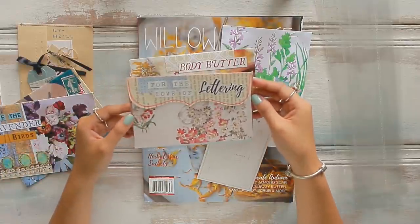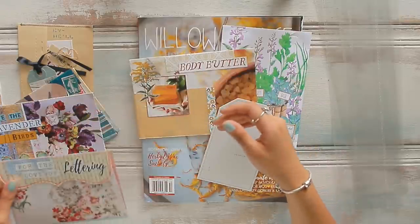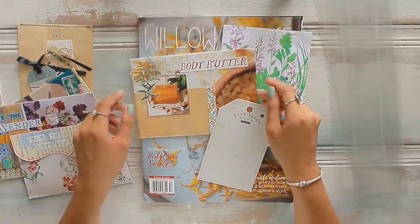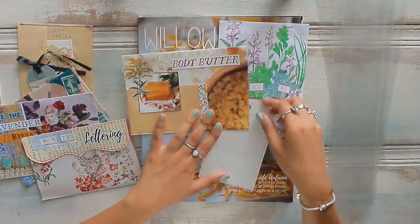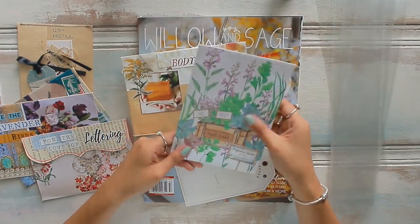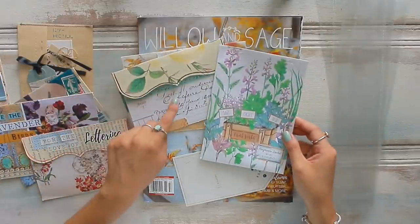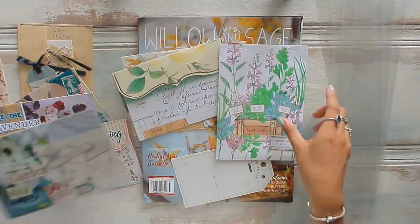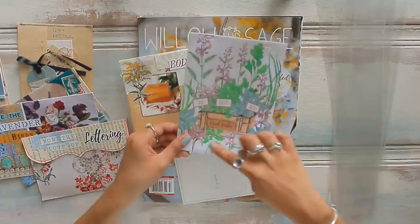I'm going to be creating ephemera to go into the envelopes that we made using magazine pages. I want to create the ephemera based on the color palette of the envelope, so we're going to be creating ephemera by theme and by color. I have some pieces I've already been saving — this is packaging from a fragrance sachet that I loved, and I think it would go really well with either this envelope or our little garden map, as the colors go really well together.